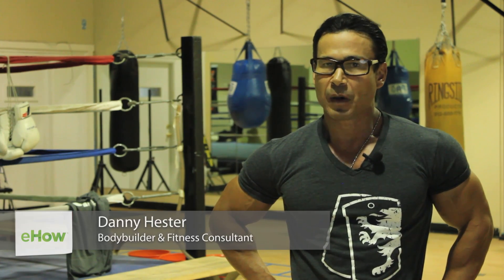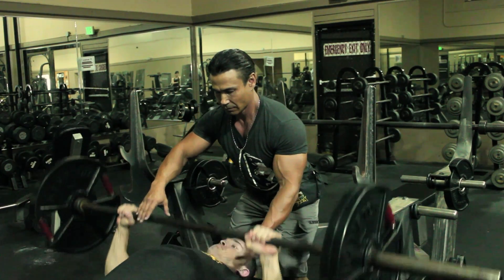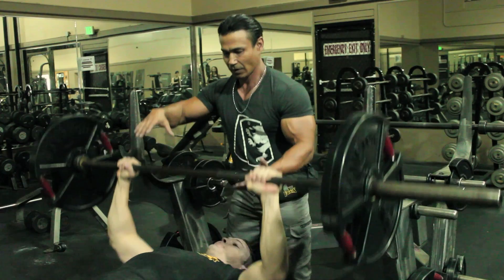Hi, I'm Danny Hester, bodybuilder, pro fitness trainer, and designer of fitness equipment. Today we're going to talk about how to spot someone correctly on a flat bench press. One of the reasons you need to pay attention to spotting someone correctly is obviously to keep them safe.